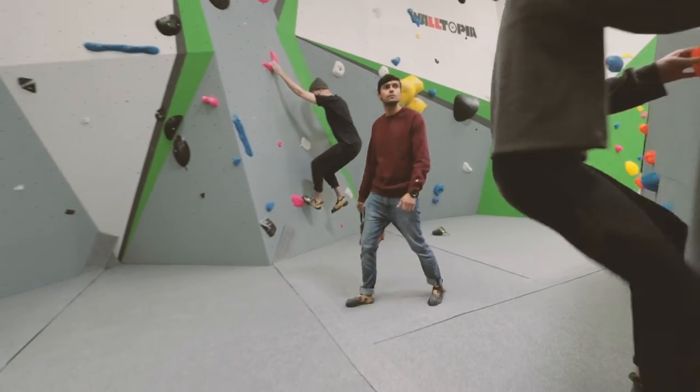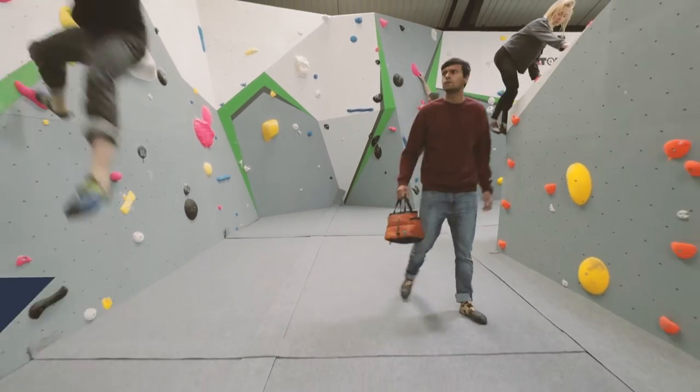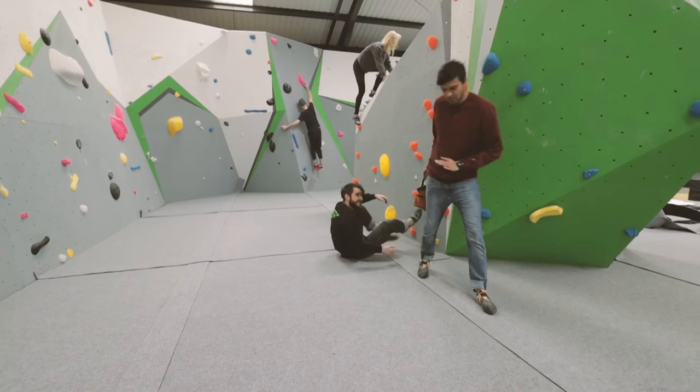When you move around the wall, be aware of other climbers and try to stay out of their landing zones. If they fall and you are in the way, you risk injury to both them and yourself.